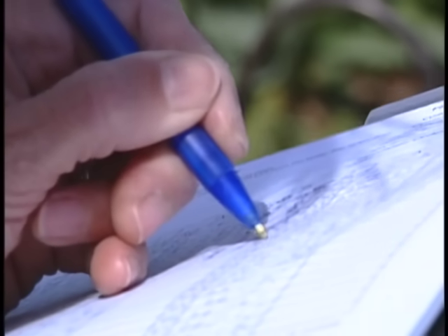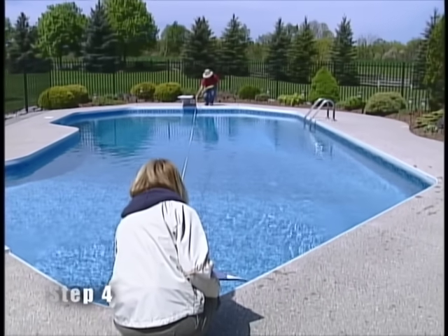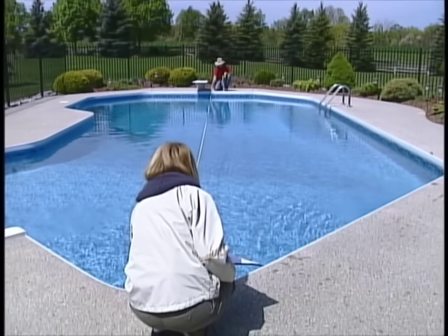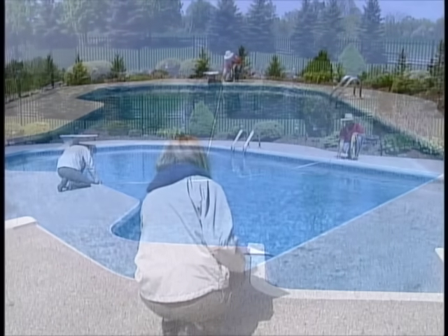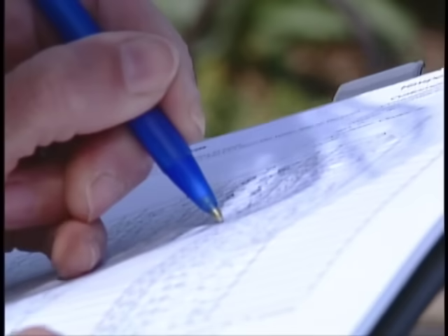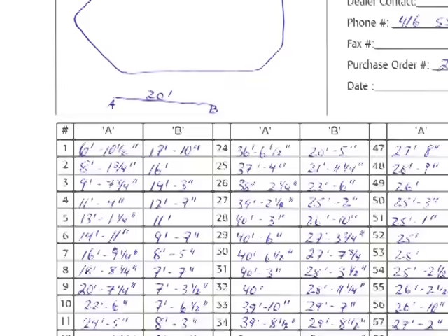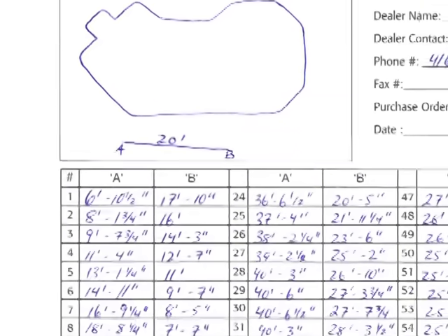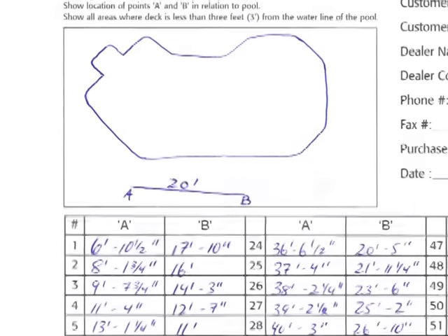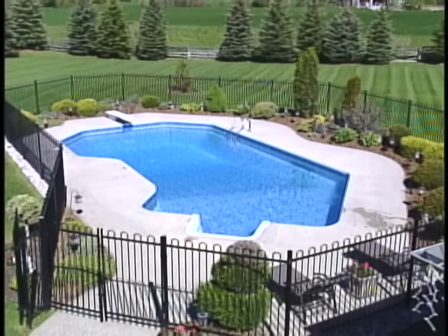As an added precaution to ensure accuracy, measure the distance between two opposite points along the length and width of the pool and mark those distances on the chart. Complete the measuring chart with all measurements and forward it to your dealer. Make sure to include a schematic drawing of your pool showing the location of the A to B reference line.